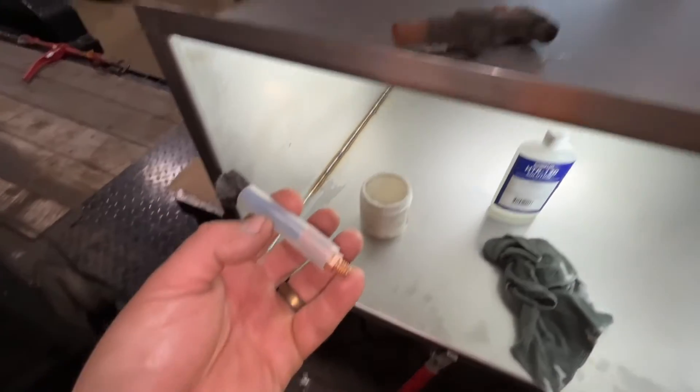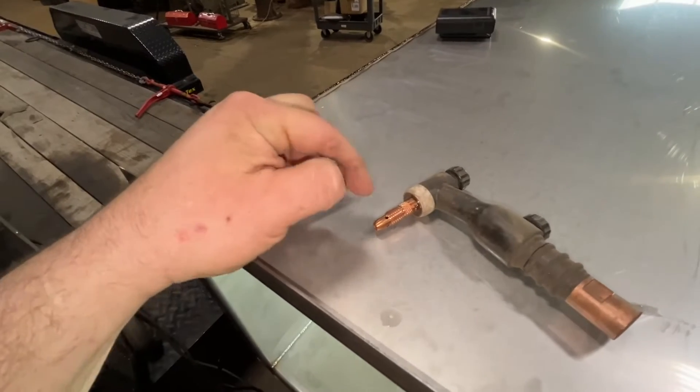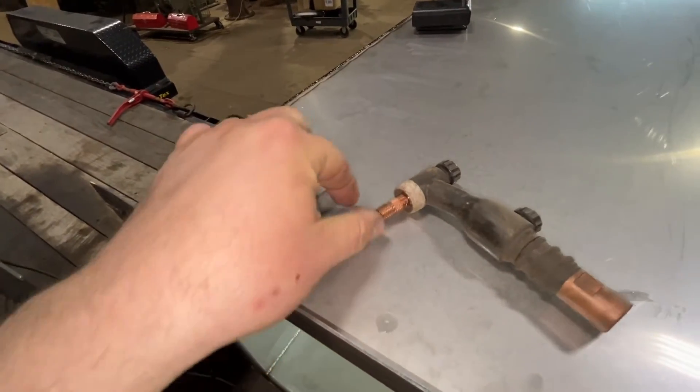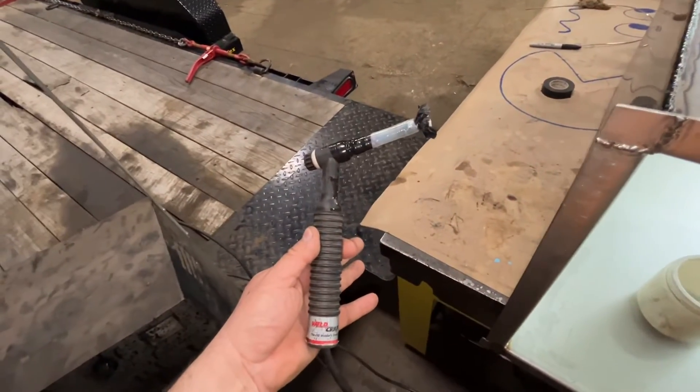I modified my TIG torch to accept an actual 8 millimeter brush — cut the nozzle off, drilled and tapped it, put my cable in through the handle. Now you have this Frankenstein thing here.